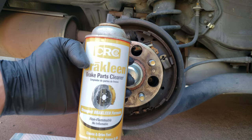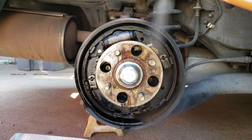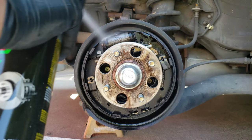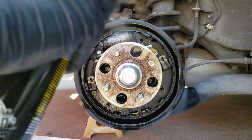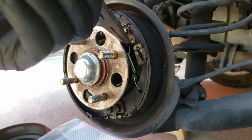Before taking apart the brakes, I like to clean them off with brake cleaner. This will spray off all that brake dust and it'll also clean the brake springs and the other components. You'll want to have something below to catch all that brake gunk that comes off.